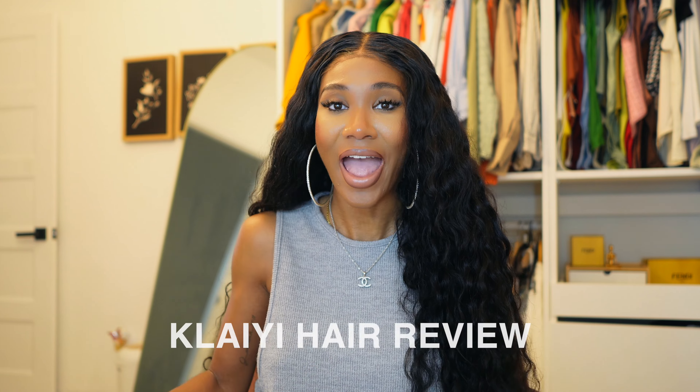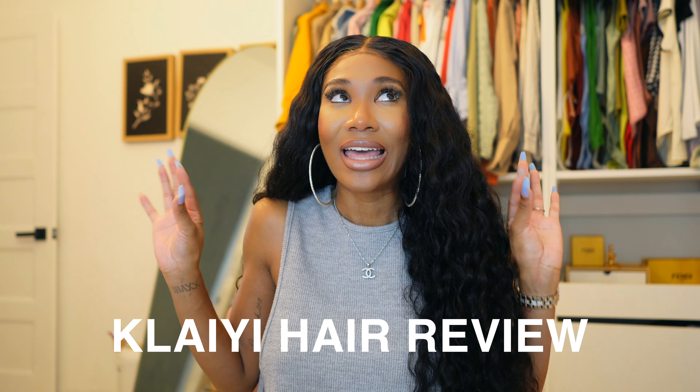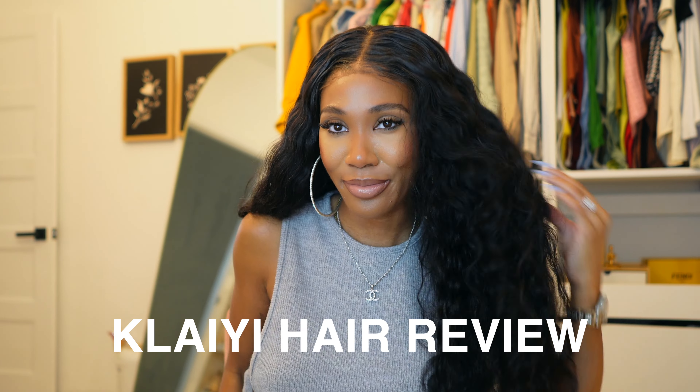Hey guys, welcome back to my channel. Before I get into this beautiful collaboration with Clayey Hair, I wanted to share that five days into me wearing this wig, this hair looks drop dead gorgeous. The best part is that it's super easy to convert from a middle part to a whole side part — can y'all see how pretty this is? This hair just does not miss.